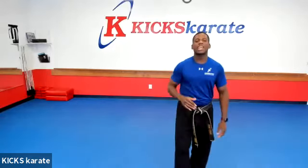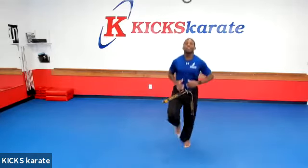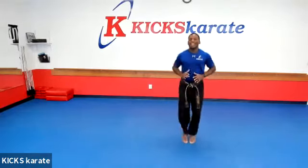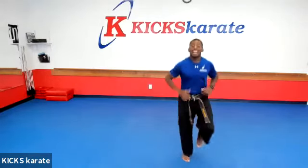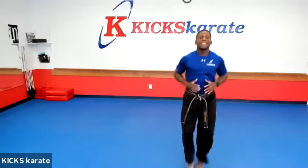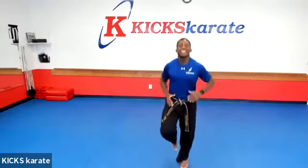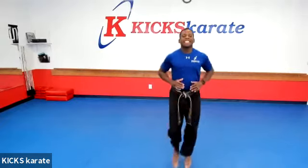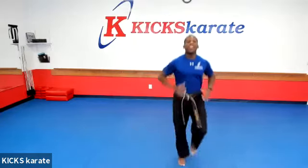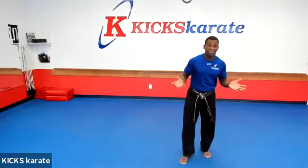Instead of doing jumping jacks today, let's get our knees up in place. All right, so 30 seconds. Let's get those knees up. Ready, set, go. Knees all the way up. You got it. Good. We got to do this for 30 seconds. Keep it going. 10, 9, 8, 7, 6, 5, 4, 3, 2, 1. Okay, that was pretty easy.